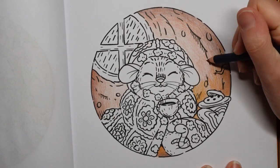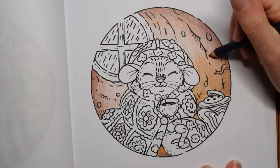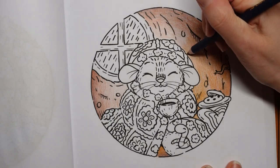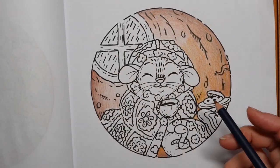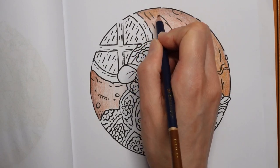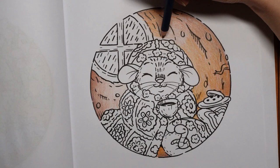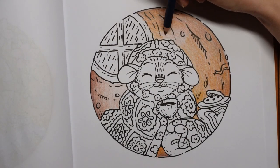I tend to like to get the background done first. People often ask: do you do it first or last? There's no rule, but I would always say plan it first - think about what you're going to do. If I used the same colours for the background as for the mouse, the mouse might fade back and disappear. Also, if background colours are too bright, the foreground won't stand out.